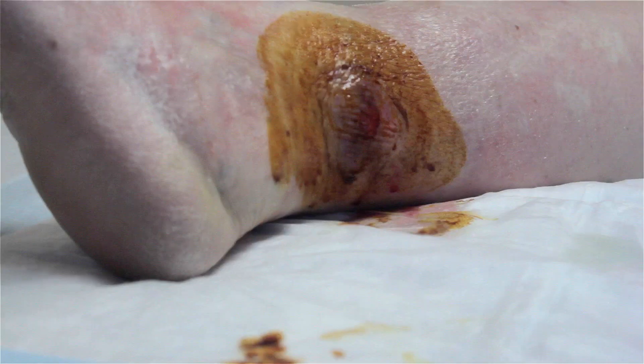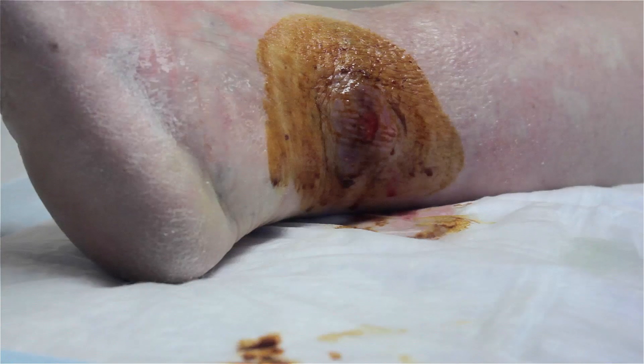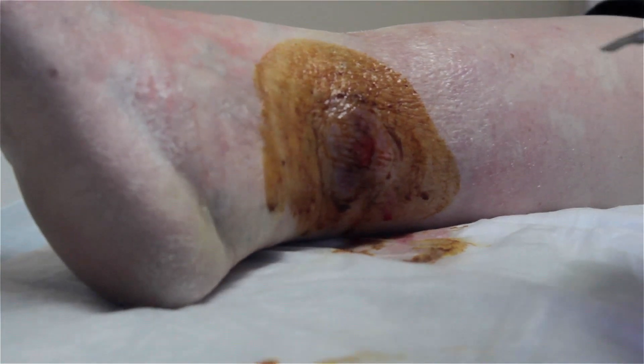So with fluid being underneath it, that would be an abscess. In watching this video, if you're squeamish or you don't like seeing fluid come out of people's bodies, do not proceed and watch the rest of this video.